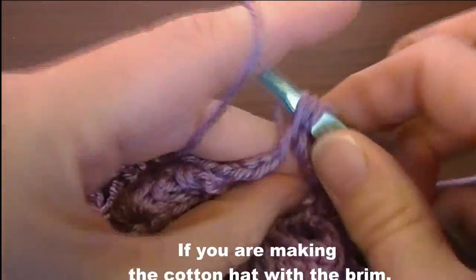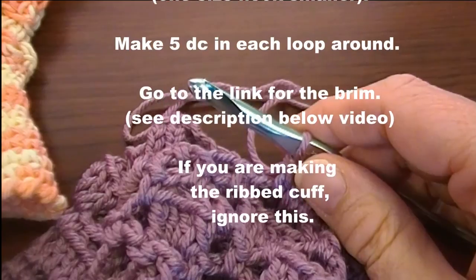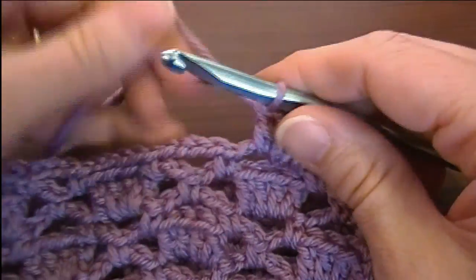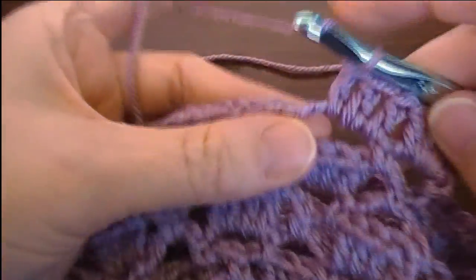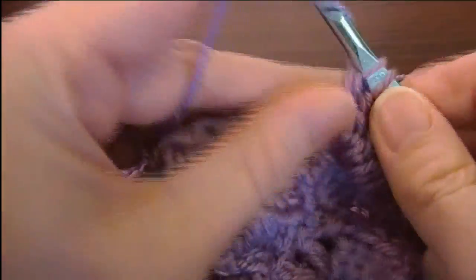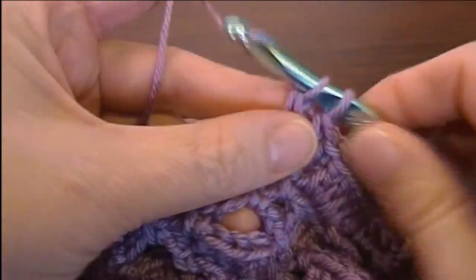At this point, if you're making the cotton hat with the brim, you want to go a size hook smaller for this row. But for working with just the regular yarn to make the rib cuff, you don't want to do that. I'm going to pause it here, and when I make it all the way around the hat, I will see you there.